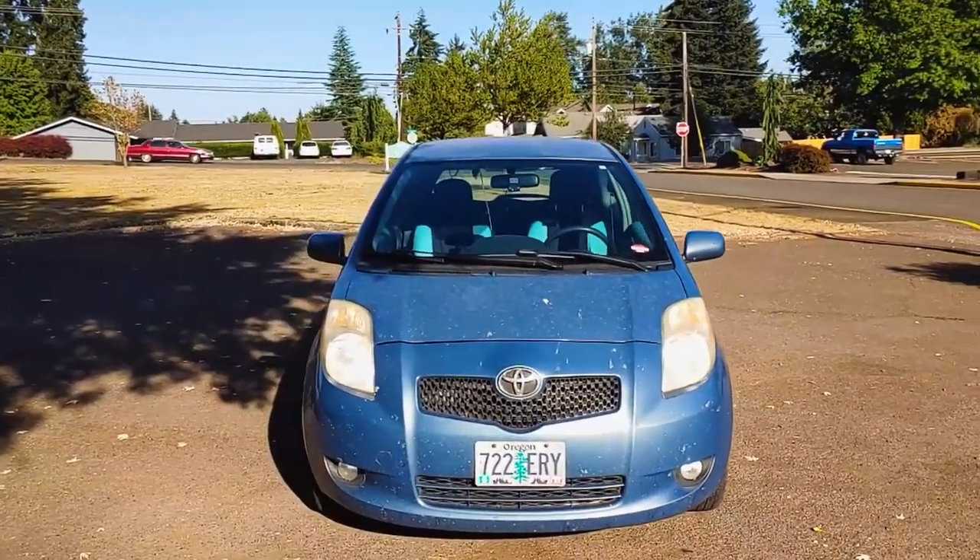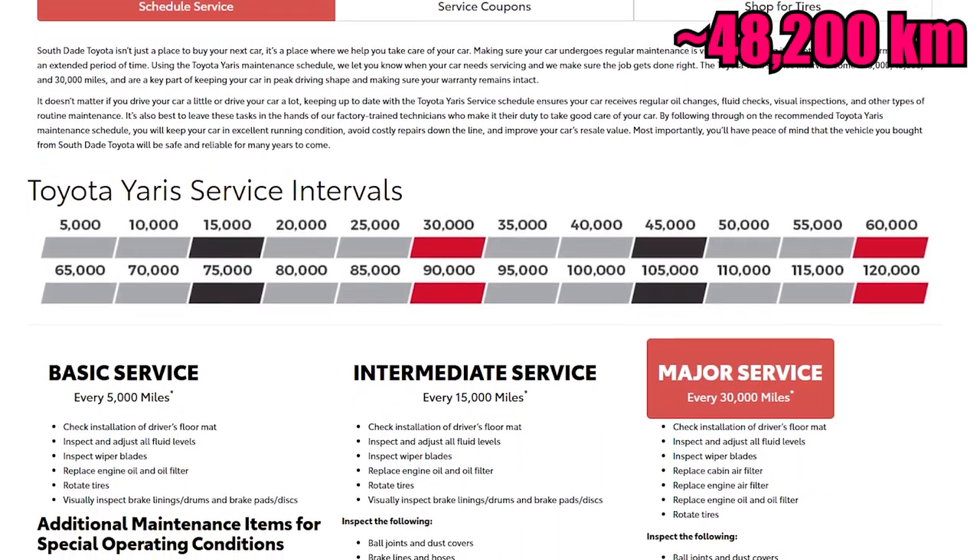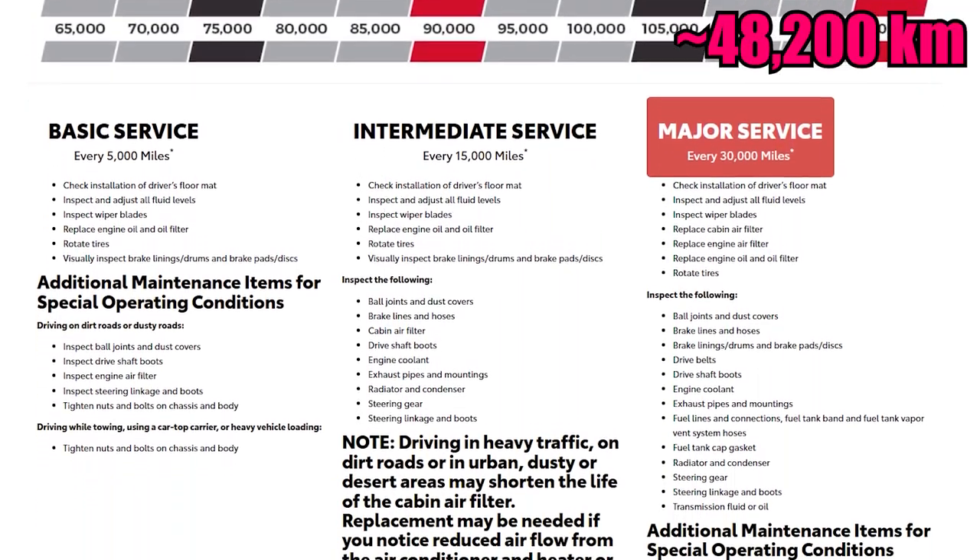Toyota recommends inspecting the cabin filter every 15,000 miles and replacing it at least every 30,000 miles, but you might want to do it more often if you're sensitive to dust and pollen.